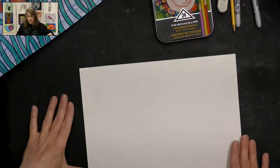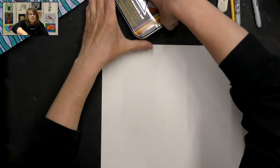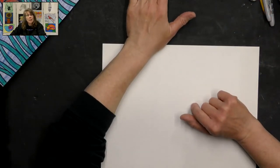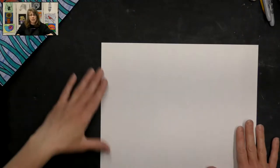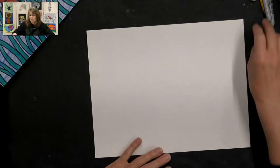Let's go ahead and get started on this fun project. Let me move my supplies just a bit so they're out of the way. Also, with the colored pencils you might need a pencil sharpener handy, just in case they wear down and you need to resharpen.